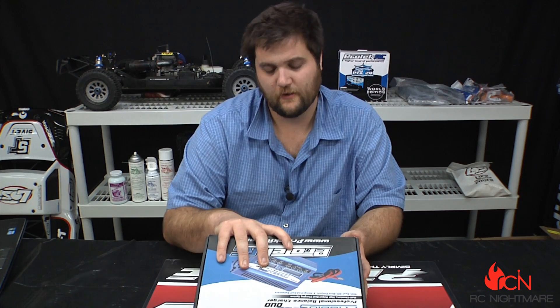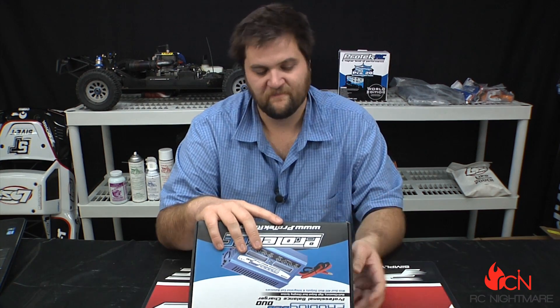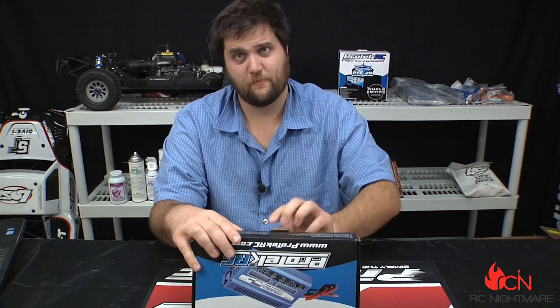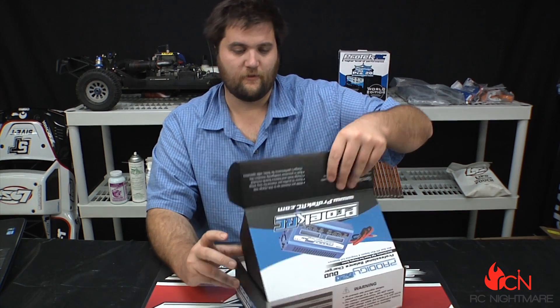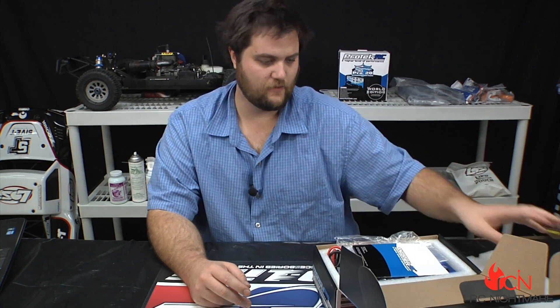This is your standard dual output charger. It can charge up to 6S — basically everything: LiPo, LiFe, lithium-ion, nickel metal hydride, and NiMH. You get 400 watts per channel and up to a 20 amp charge rate. You can also store up to 10 profiles, just like a lot of the higher-end chargers.